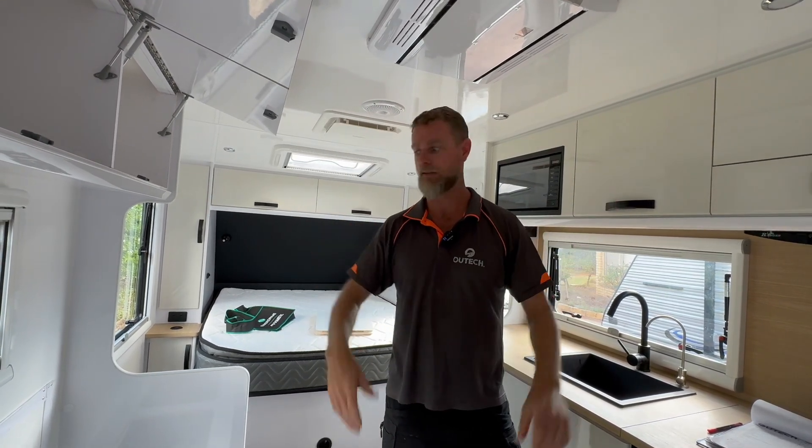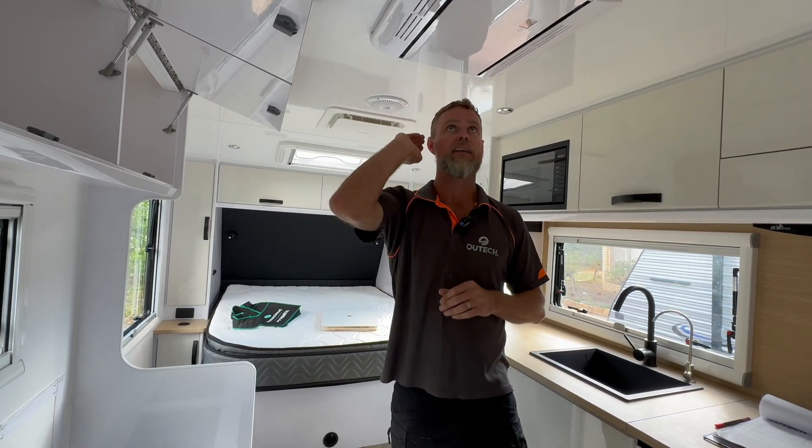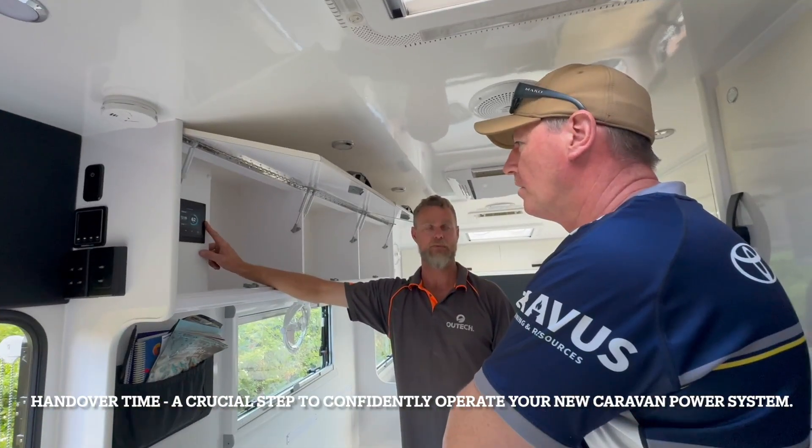A thousand watts of solar and a 410 amp-hour battery is not a massive system — it's a good sized system. But even with that, you can still run an air conditioner for extended periods. I'll see you when the thing wakes up.